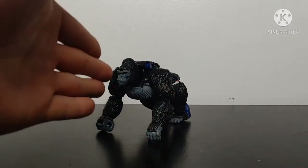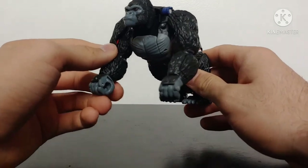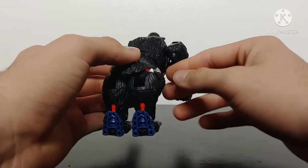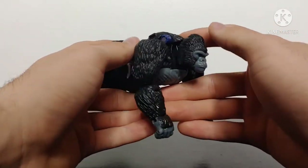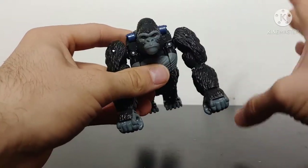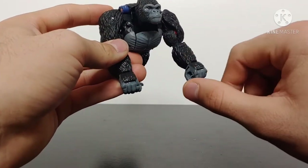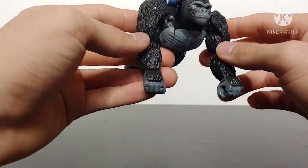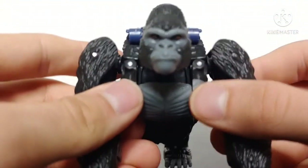Here we have Optimus Primal in his gorilla mode, and the gorilla mode for this guy looks absolutely fantastic — a very realistic looking gorilla. Giving you a quick 360 spin view of the figure: he's not perfect, he does have a little bit of kibble in the back and some exposed robot paint, but overall this is a great looking gorilla mode. The sculpting, detailing, and paint have been done really nicely. It's mostly cast in black plastic except for the fur on the fists.